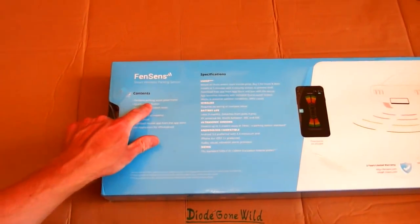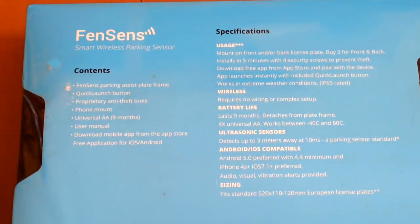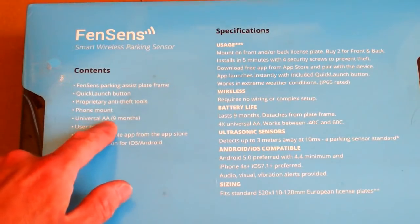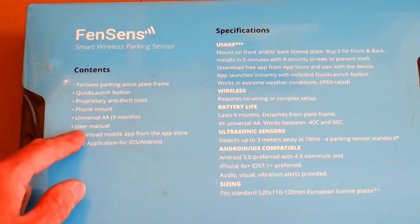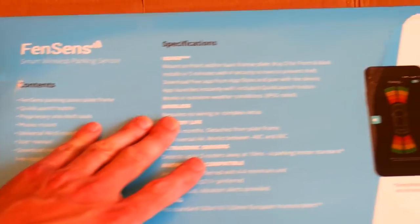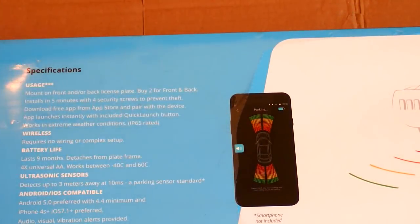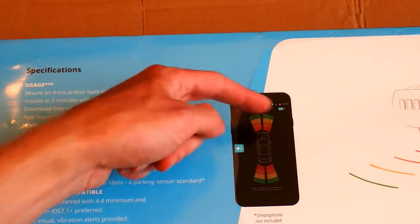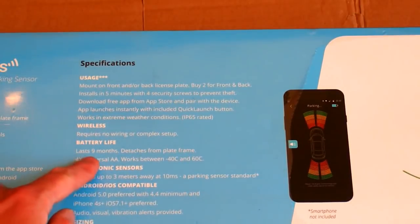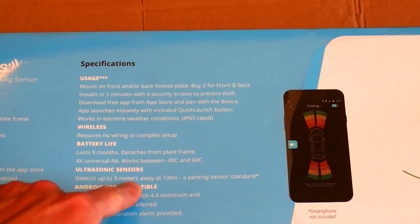It contains the sensor built into the license plate frame, some quick launch button, some anti-theft tools, a phone mount, universal AA batteries, a user manual which nobody reads, and you can download the application for it. You can mount it on the front or back of your car. If you want both sides, you have to buy two pieces. It's wireless, the batteries can last 9 months, and it can detect obstacles up to 3 meters.